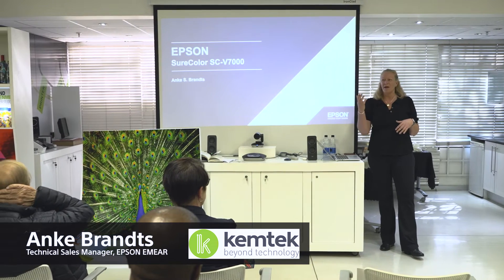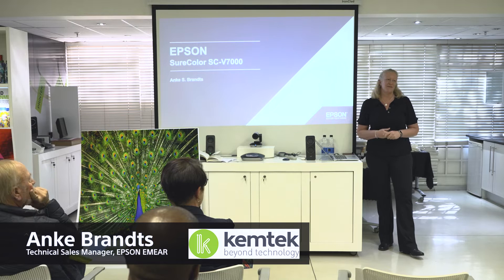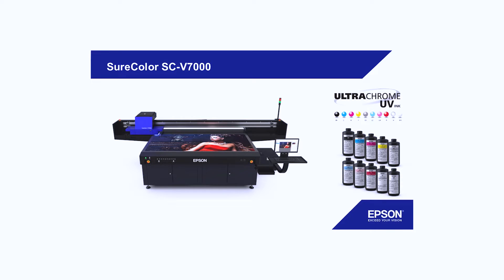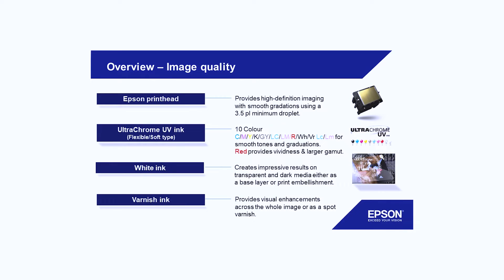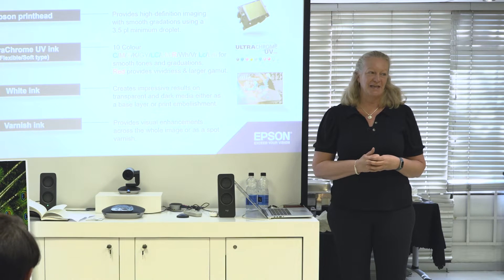It's an exciting time with the new flatbed UV and the applications, which I'm going to talk about. We have 10 colors: CMYK, a dedicated red, light cyan, light magenta, varnish and white, which will give you a lot of possibilities because the varnish can be used as a spot or a full flat for scratch resistance.